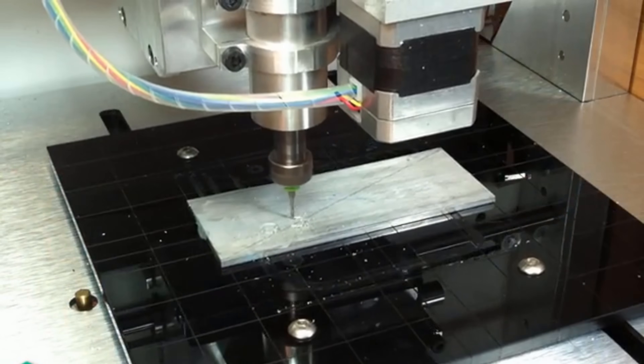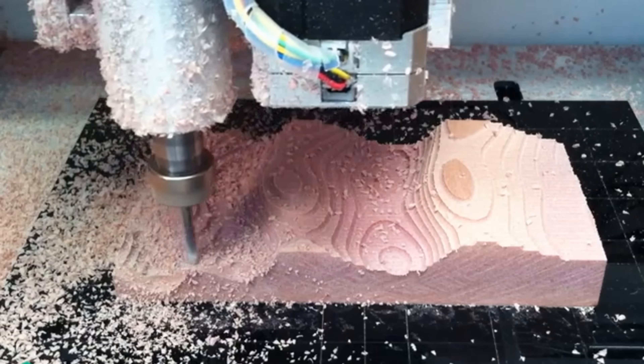Hi, I'm George, I'm Rob, and I'm Apollo, and this is the Nomad 883. It's a ready-to-run CNC milling machine that is at home in your shop, studio, or kitchen table.